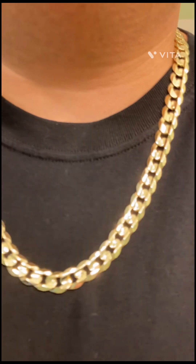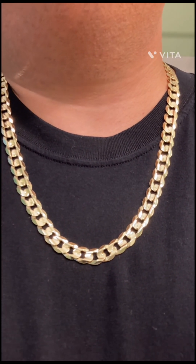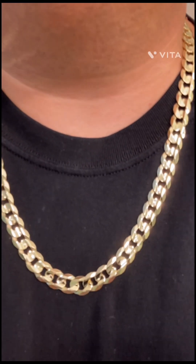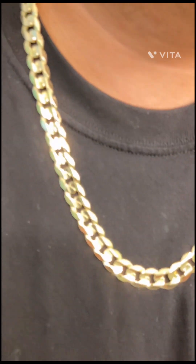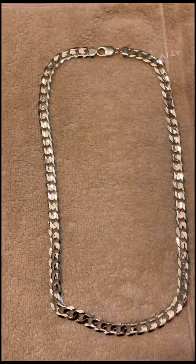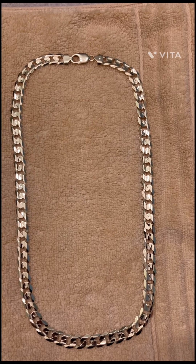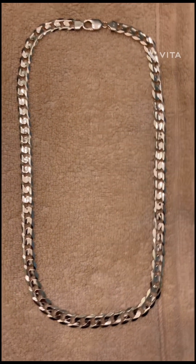Very nicely done, very well done. Now I need the bracelet — we're gonna get that as soon as they come back in stock. I kind of regret buying a 10 carat gold chain. The color is just different.